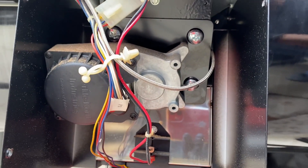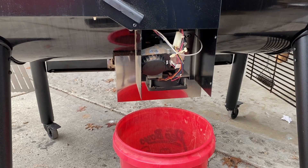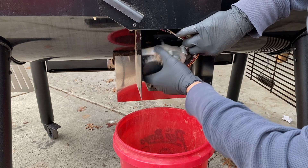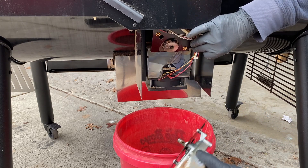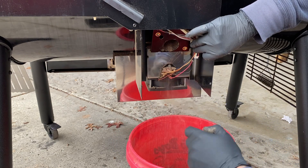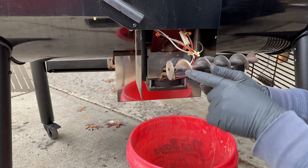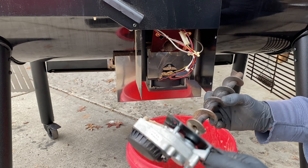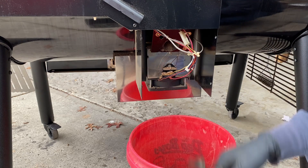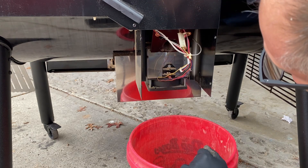We got the cover off and you can see the motor assembly and the auger up in there. We're going to disconnect the power and pull it out. We have the three screws removed from the auger assembly — looks like the wiring here might be in the way. Well, there's our auger and I think I know what the problem is. I think we broke off the shear pin that holds the auger to the auger motor. So it looks like our Weber Smoke Fire is going to be out of commission for a while until we can get a shear pin.